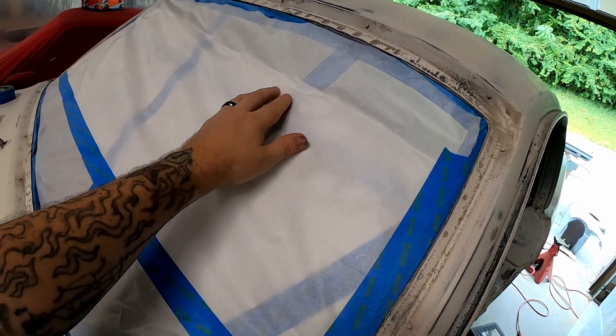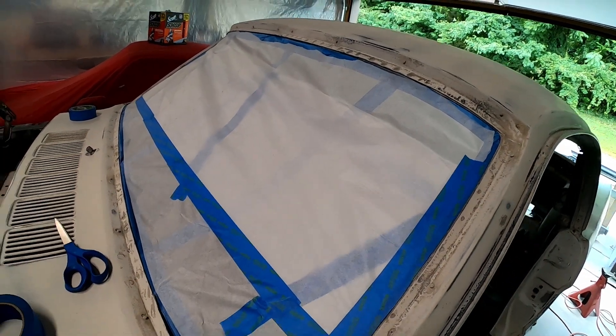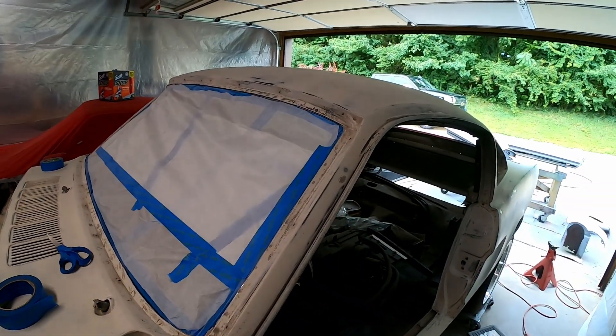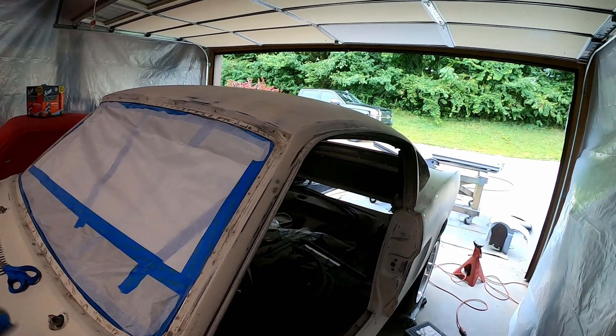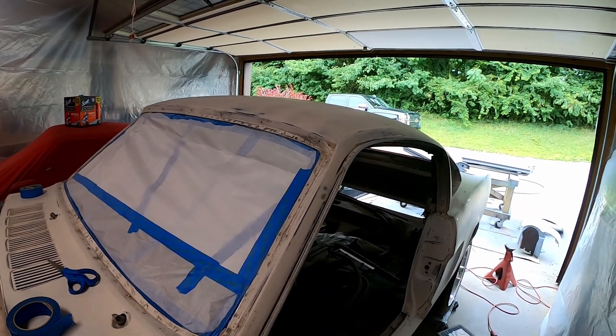Some of these folds here — you may have seen — I'll fold it over and tape over that crease so this stays nice and taut. I'm gonna do up the rest of the car; there's a lot of tape and paper still to do, so I think that's where I'll leave you today.